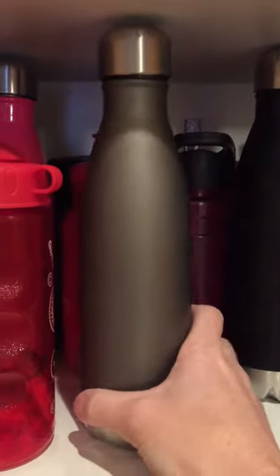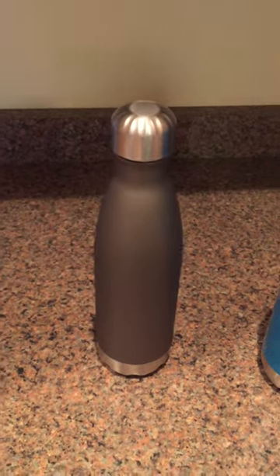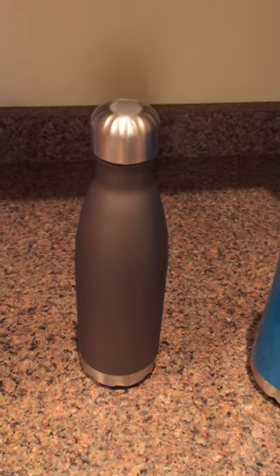Here we go. The Thermal Insulated Water Bottle H2Go Force. We love this bottle. If you've been on our website, checked out our blogs, you know we love this bottle. It's retail inspired, it's trendy, but it's actually super awesome.